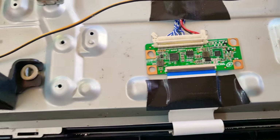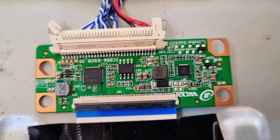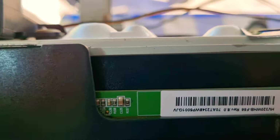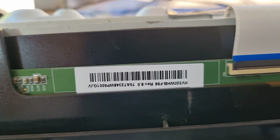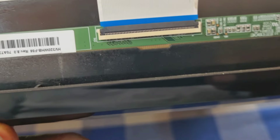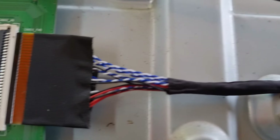Now we can set the BOE panel. We have to check the LED cable. There is a TKN board in the BOE panel and the TKN board is connected to the TKN board. Now the TV display is set to convert from Samsung to LG LVS configuration.